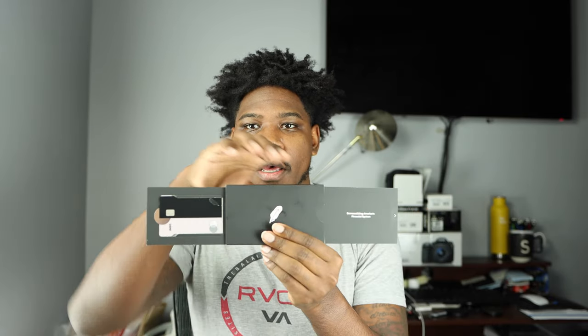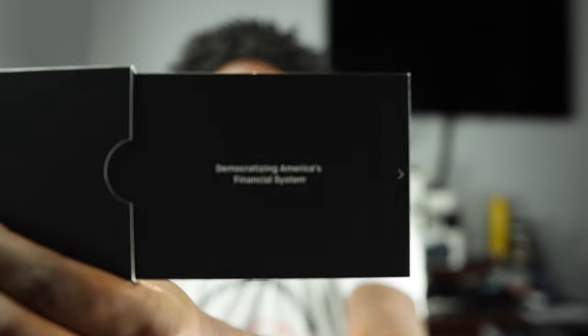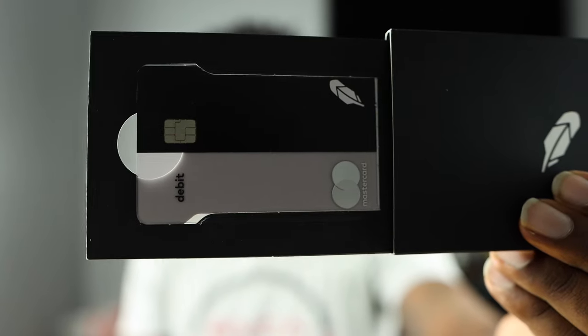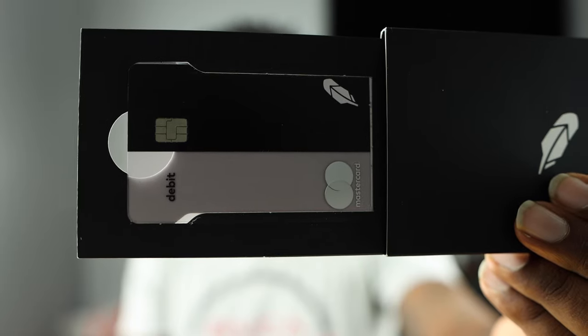It's pretty smooth. As soon as you get it you can just open it up and it'll show you on the inside: 'Democratizing America's financial system.' Then on the other side you actually have the card, which I think is pretty cool. I got the all-black and see-through option, so let me take this out of the package and show you guys exactly what it looks like.